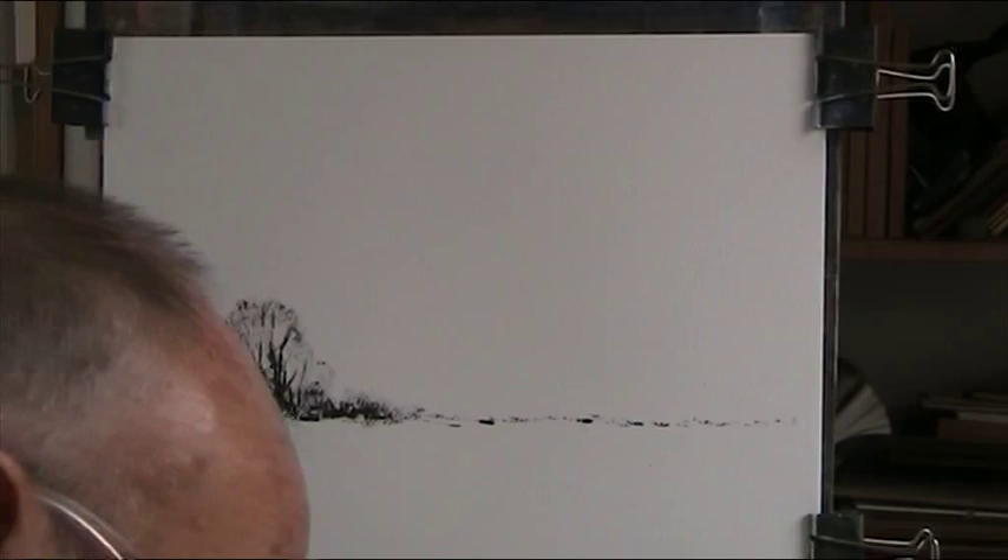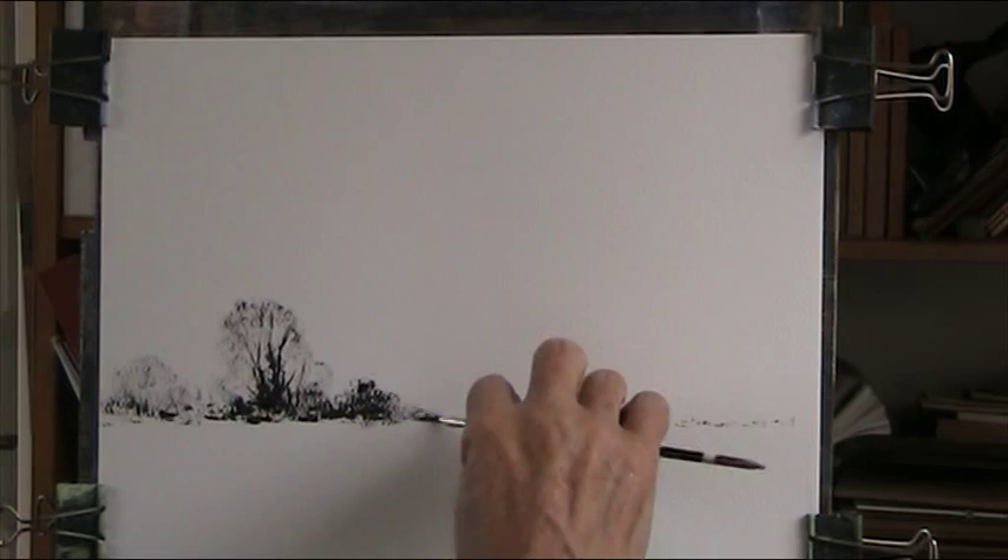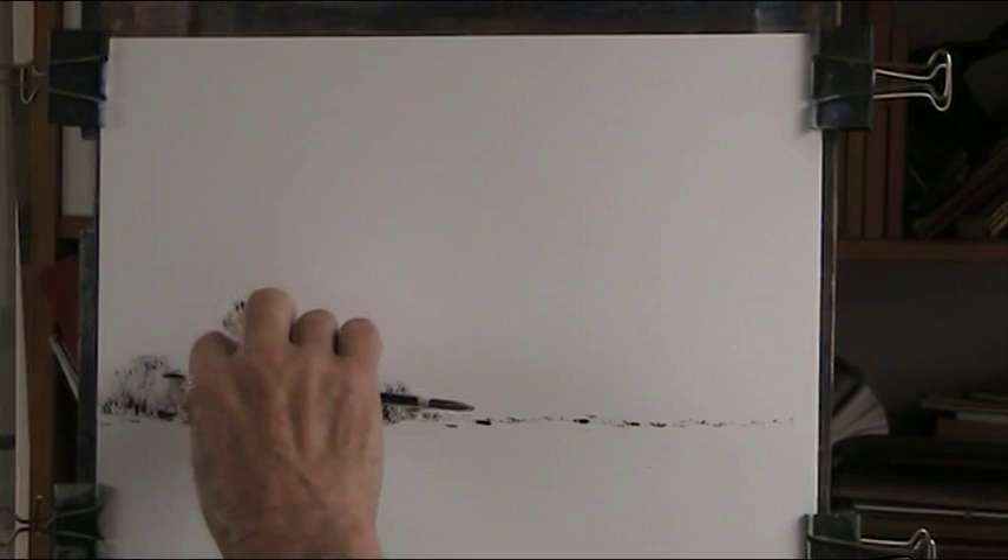I think what makes these attractive is the contrast between the black and the white. That's the main reason really — there's no great drawing going on.